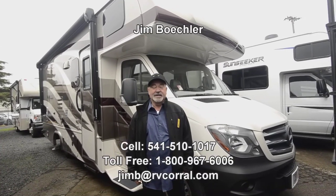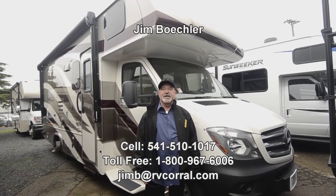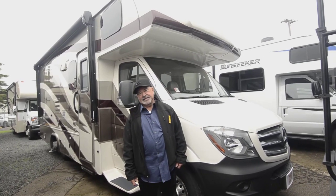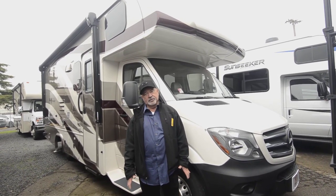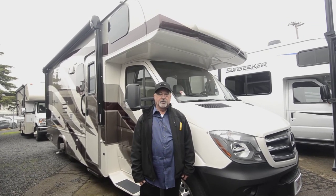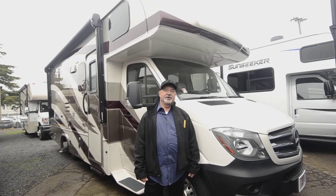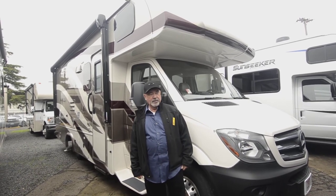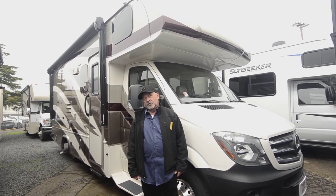Hi, welcome to the RV Corral website. My name is Jim Beckler. I want to take a few minutes to show you a brand new motorhome. Maybe you're looking for a smaller motorhome — this could be the one. This is built on a Mercedes chassis, so it's got the Sprinter chassis. Good fuel economy, really nice motorhome to drive, pretty small footprint. This is a coach you can get into, be comfortable, but not have to worry so much about where you're going to be able to go. So if you have questions throughout this video, feel free to give me a call at 541-510-1017. That's my direct line.